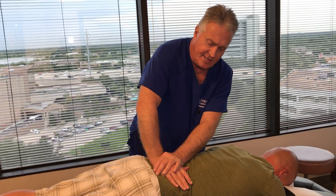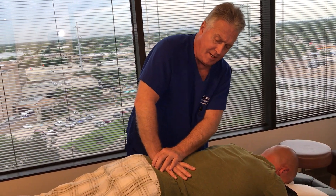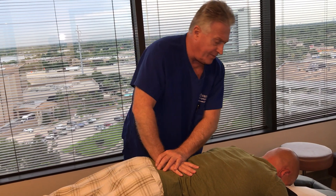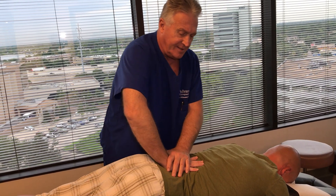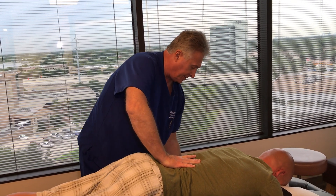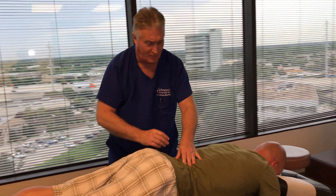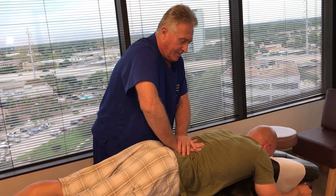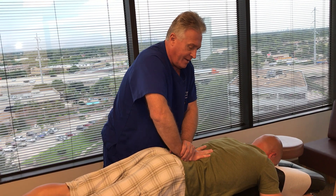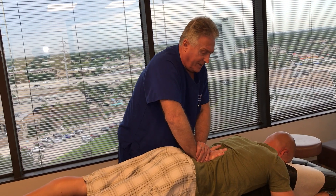He gets a lot of pain in his tensor fascia muscle — what a lot of you call your IT band — on the right side, and that's exactly where you're feeling that restriction on your SI joints. I noticed we've got a new feature on this table that was worked on while we were gone. The drops in the lumbar spine are much better now.